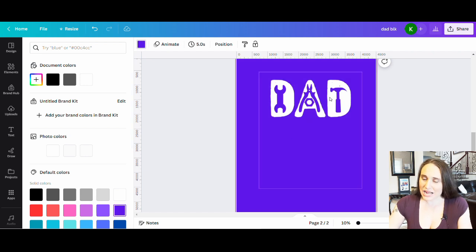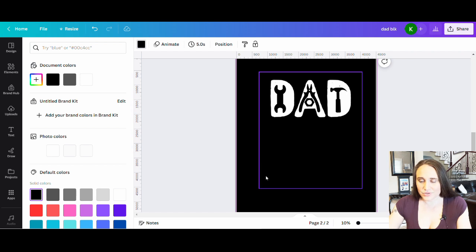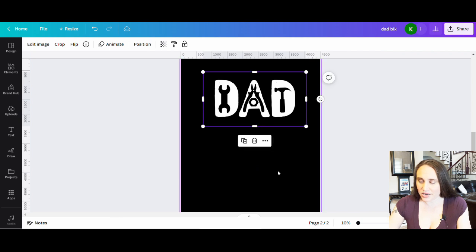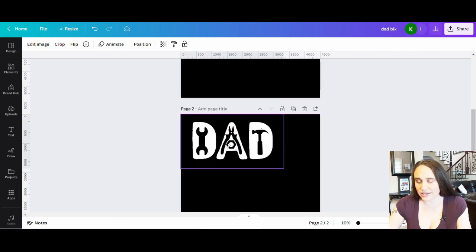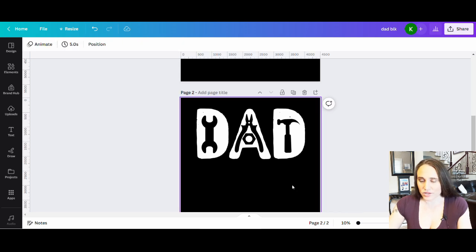I'm going to put it back on black since that's what I'm optimizing for. I can crop this down, put it at the top of my page, blow it up, and make it as big as I like. I've got my dad design there, and now I'm going to do a few more things — I still want to add some more text.